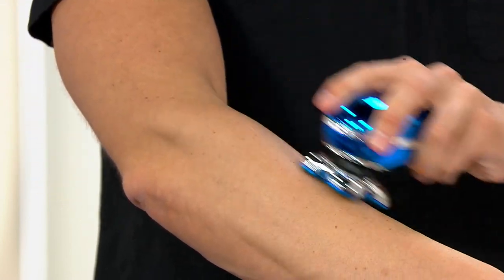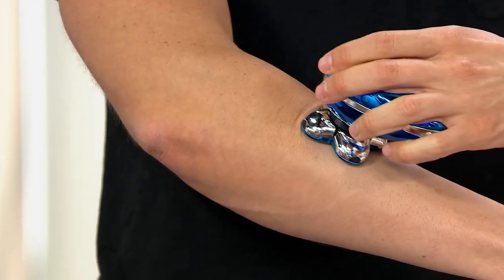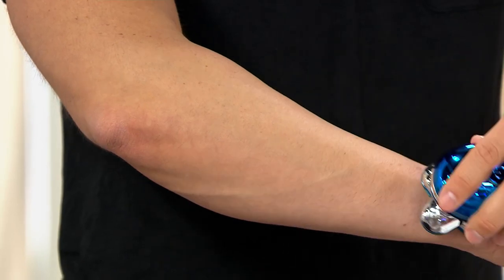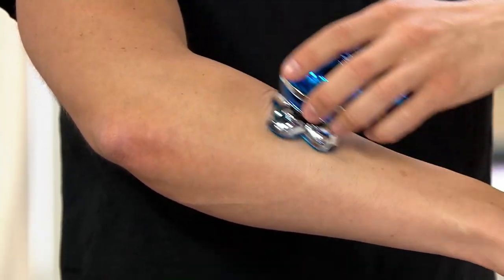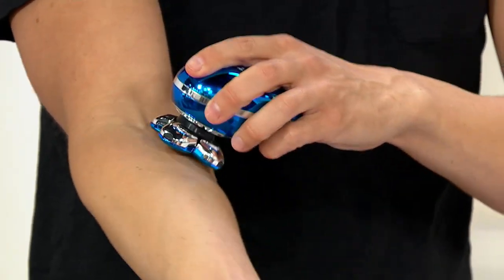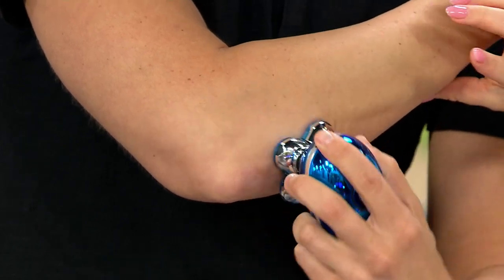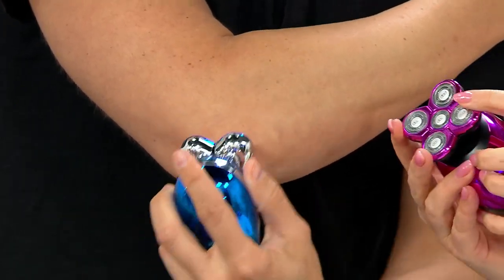Whether you have unsightly arm hair you want to get rid of, whether you want to do your leg hair around your knees and ankles where you'd typically be afraid about cutting yourself — done. You can use this around your elbows, all the bonier parts of your body, around the chin. It literally does feel — look, elbow — it feels like you got a wax. It's that tight. It's because of the rotary trimmer head.